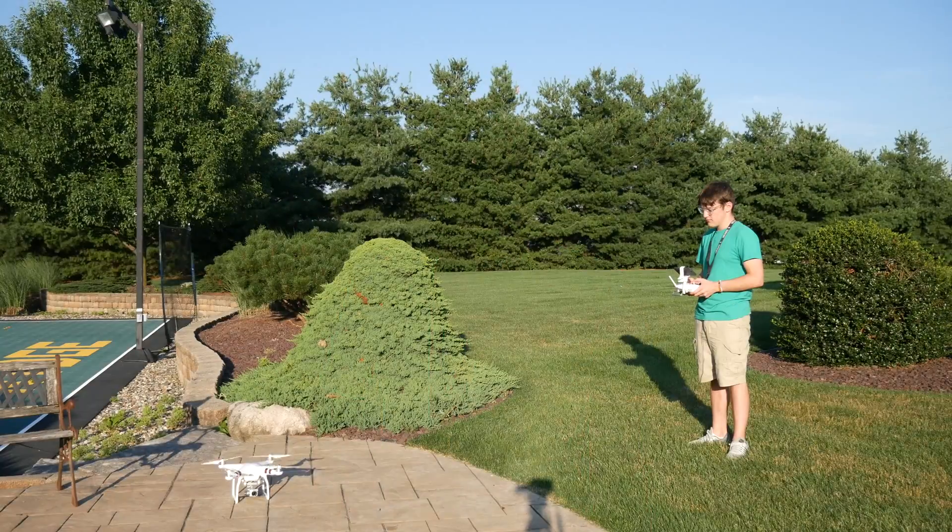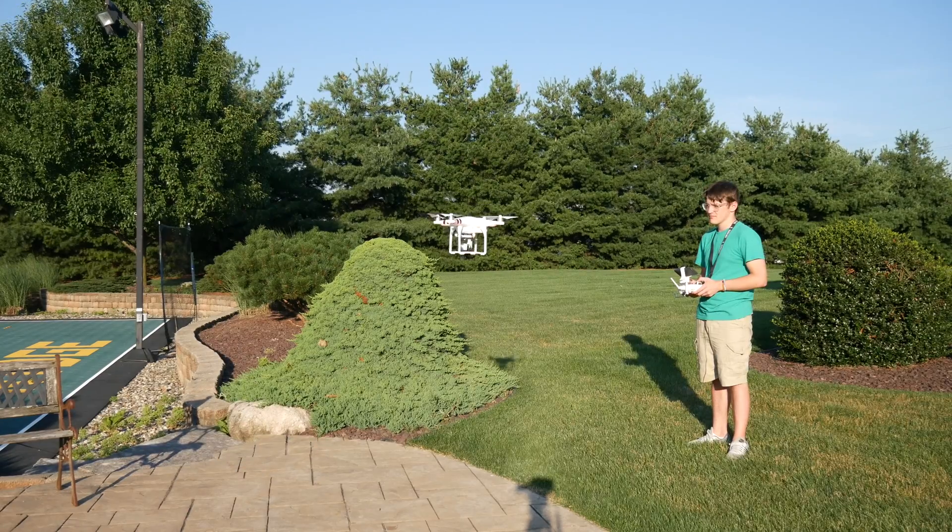Hey guys, it's Carson Muller Tech here, back with another video, and in today's video I'm going to be showing you how to manually take off and land with a DJI drone.